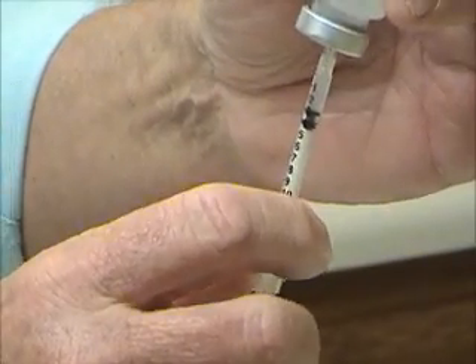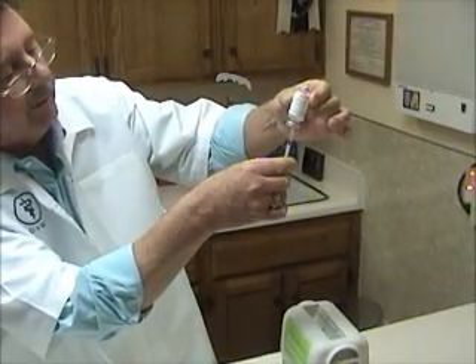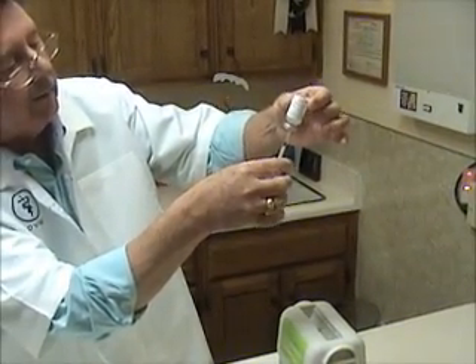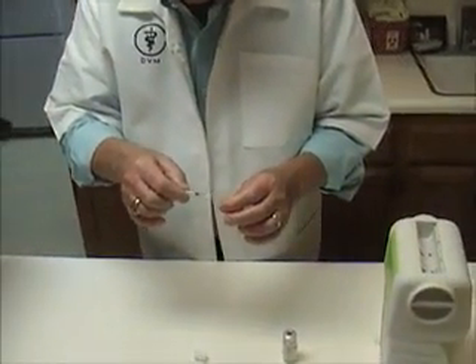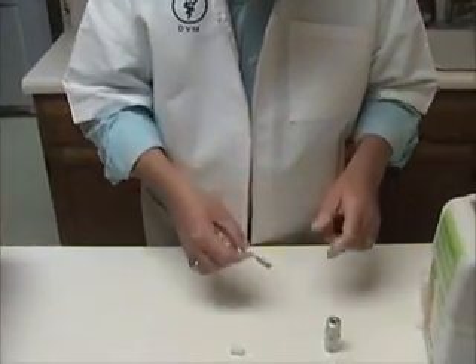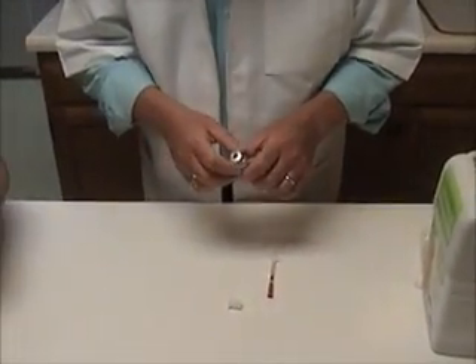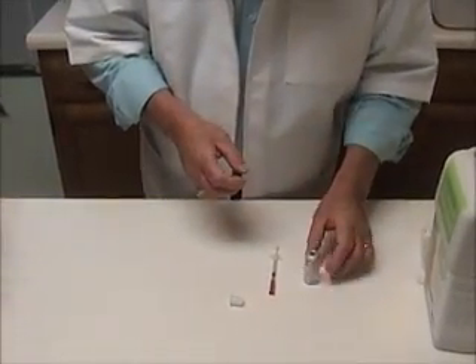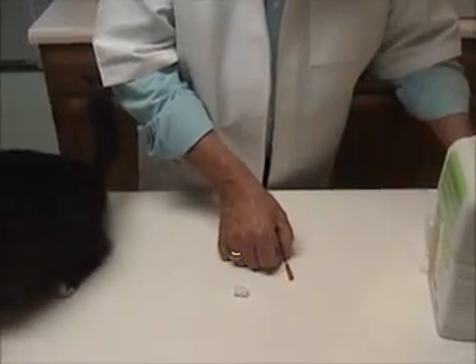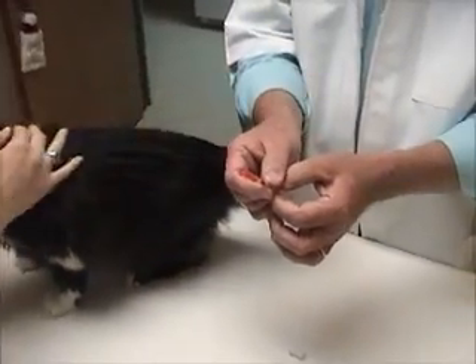Sometimes there will be a little bubble in it. And just like the doctors do on TV, you can kind of tap it a little bit like that. If you get an air bubble, you can take out a little bit of extra and push that air bubble back in. Then we are going to recap our needle. This is very much a discouraged practice in human medicine because of hepatitis and AIDS transmission, but obviously with animals we're not concerned about that. So we've got Sweetie's shot ready to go — just three little units of U40 insulin.